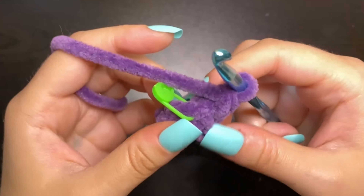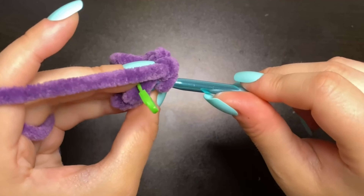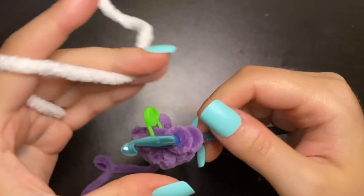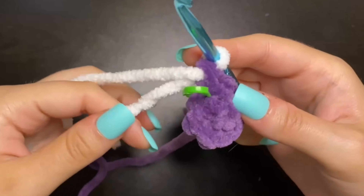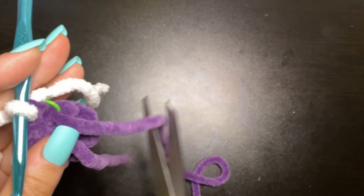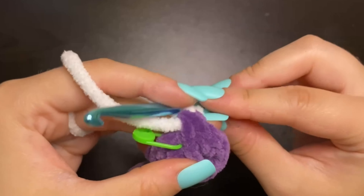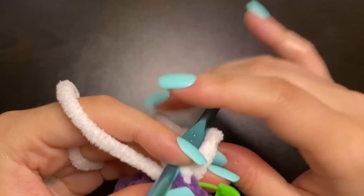Now we have eight stitches in our round, and now what we're going to do is do a little color change into our main body color. To do that, we're going to insert into the first stitch we made, pull up a loop, but we're not going to finish it with purple. Instead, we're going to grab our main body color and use that to finish the stitch — yarn over on that color and pull it through those two loops. Now we have our little white tail here and we can go ahead and cut the working purple tail. You can also pull on the magic ring tail to tighten it up a bit, but don't pull too tight. So now we're on our first stitch of our next row — take our little stitch marker out and place it through that stitch we just made. Now we're on row three.